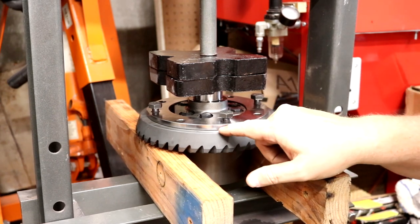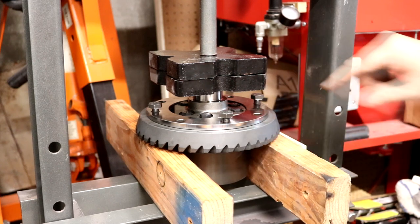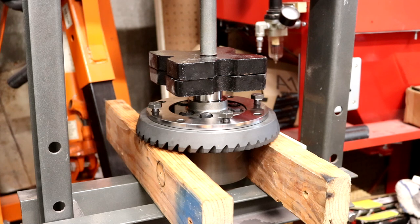After pressing, it looks like there might be a small gap, so I'm going to check with some feeler gauges and make sure everything is centered and seated properly before getting it all tightened up.